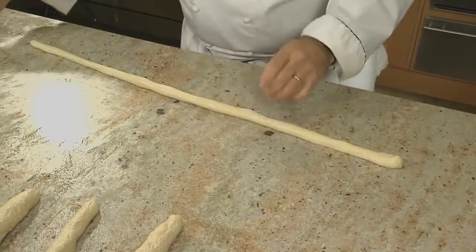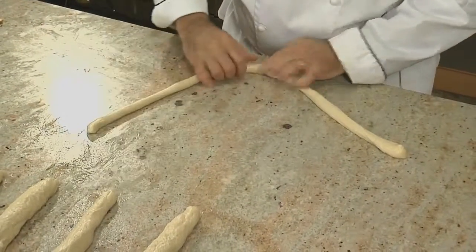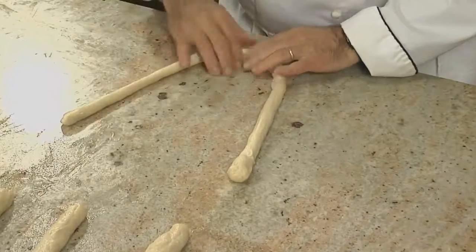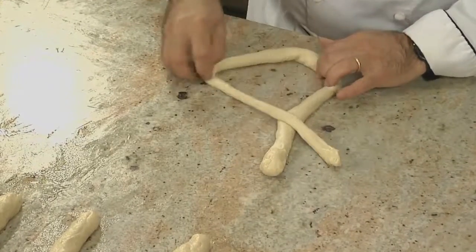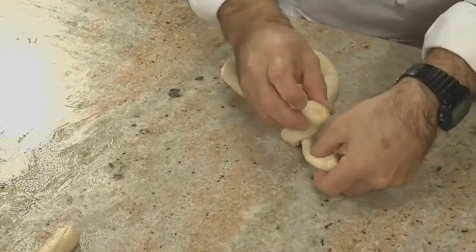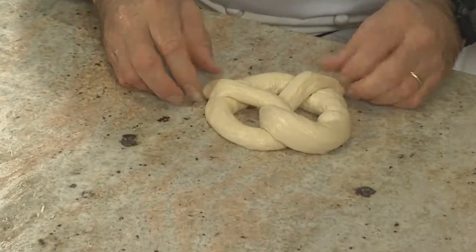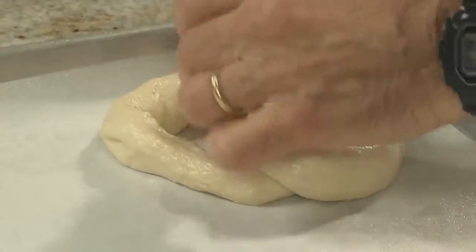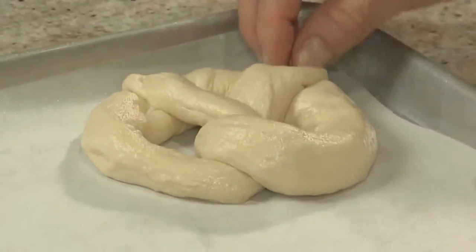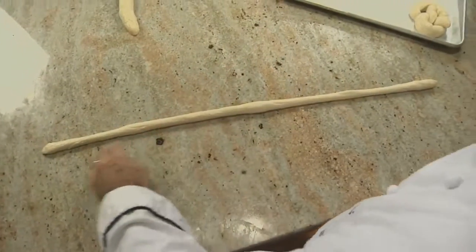There it is — exactly 30 inches. We're going to make a U shape. It's wanting to shrink back, but that's okay. You can roll it out and cross it over, widen it out, give it one extra twist, and fold it back over the dough to make our pretzel shape. When you lift it, gently get underneath all three sections and transfer them to the pan. You can open it up a little bit, and if the dough comes off the ends, just pinch it back on.